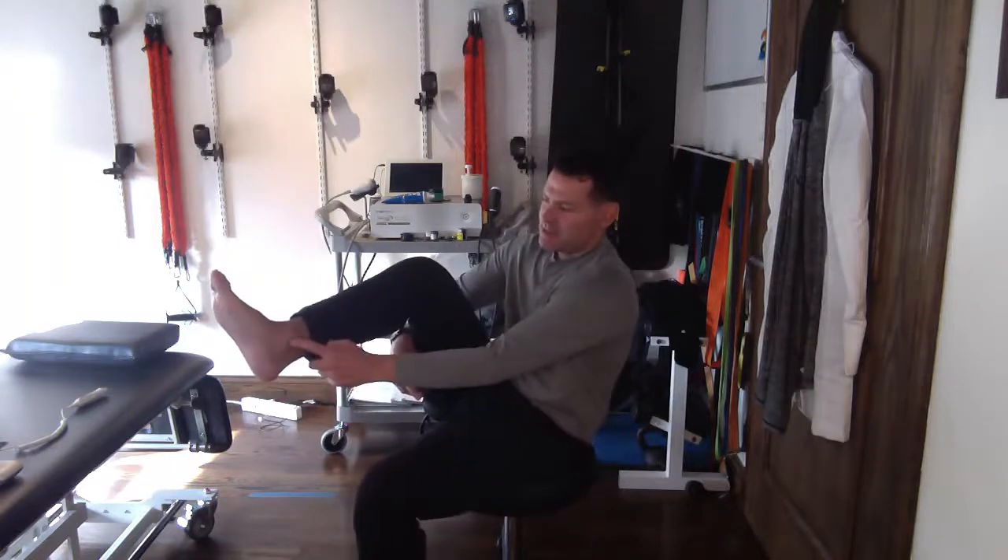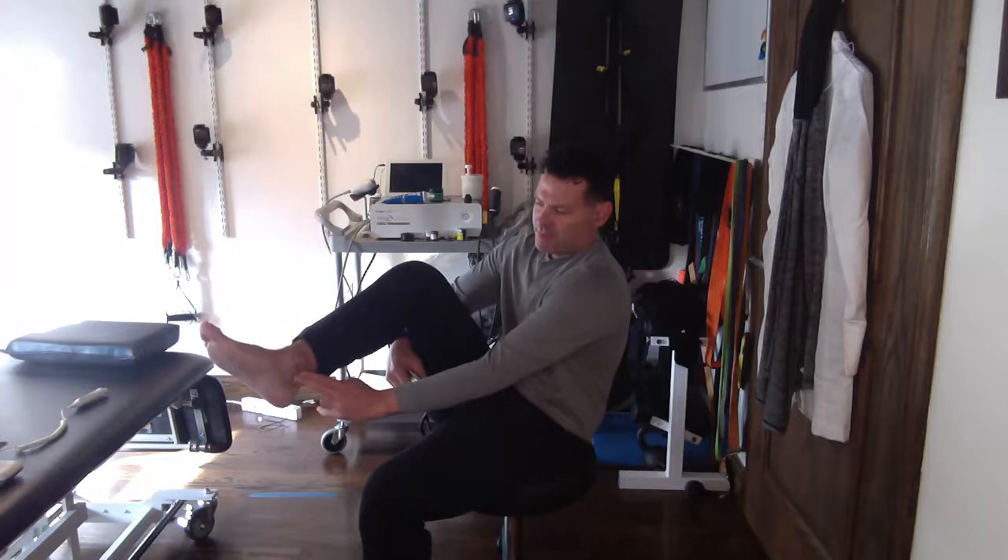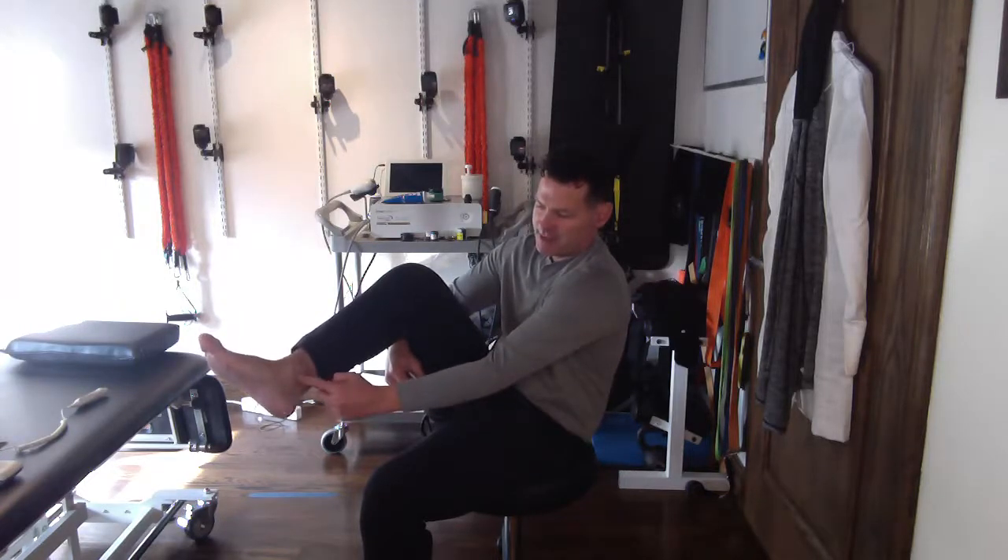For finding your pulse you have two choices. You can do the dorsalis pedis, which is right on top of the foot between the first and second digit — I can feel that pulse there. Or it's behind the inside of the foot, behind the medial malleolus, right in between your Achilles tendon and that bone — push in there and that's where I feel it.